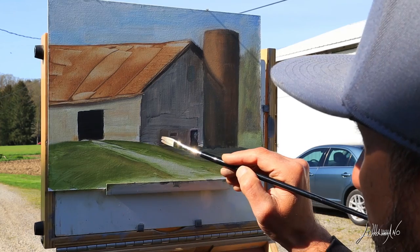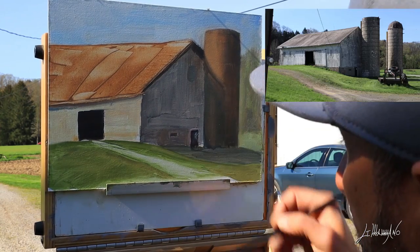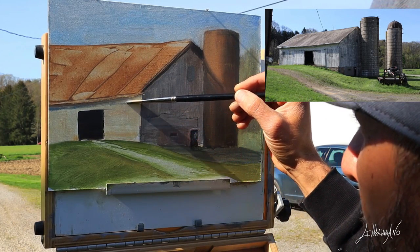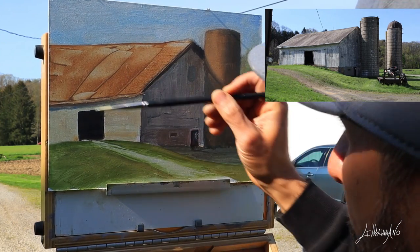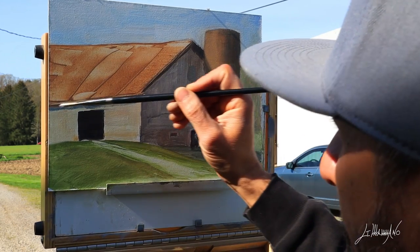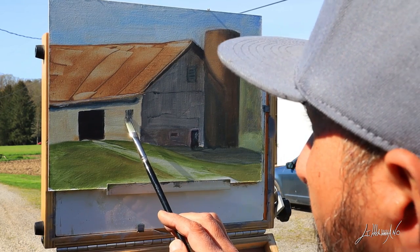You just have to catch the moment and the color — that's what I do all the time. I do a lot of these plein air paintings, and if I like what I do in the field, maybe I'll come back to the studio, work a little more, put in some details, and maybe do a bigger painting.